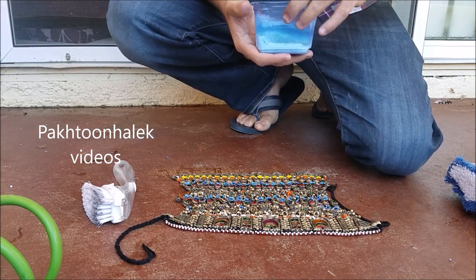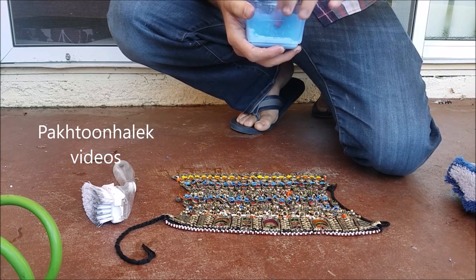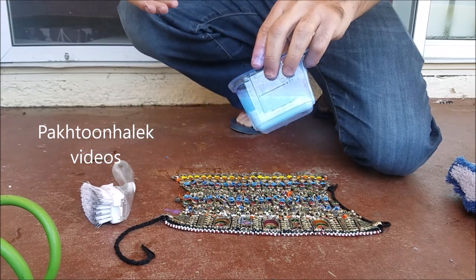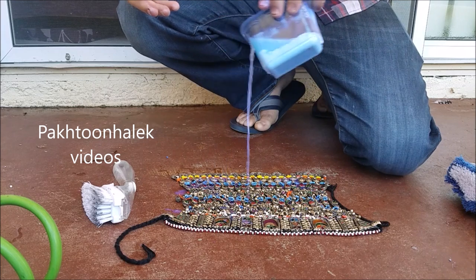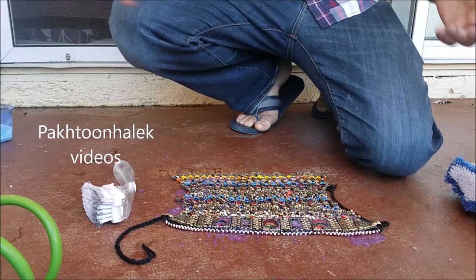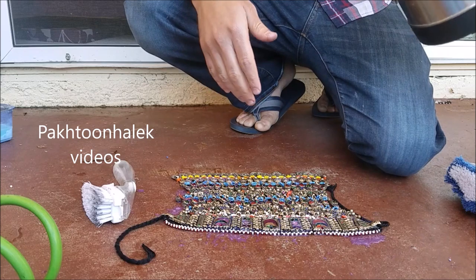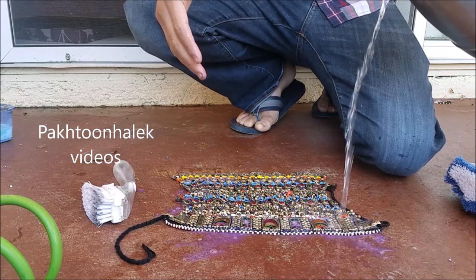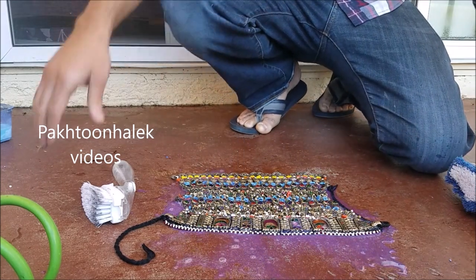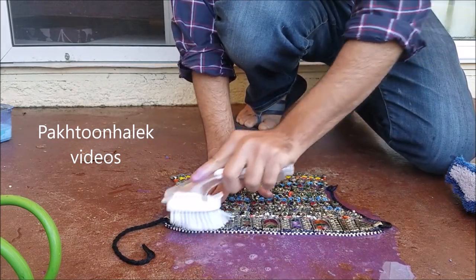The second thing we need is soap — dishwashing liquid, detergent, or any soap. I took some detergent and added it to make a good liquid. I'm pouring it over the necklace. I also have a little bit of warm water — you can use cold water too, but warm water helps clean better.